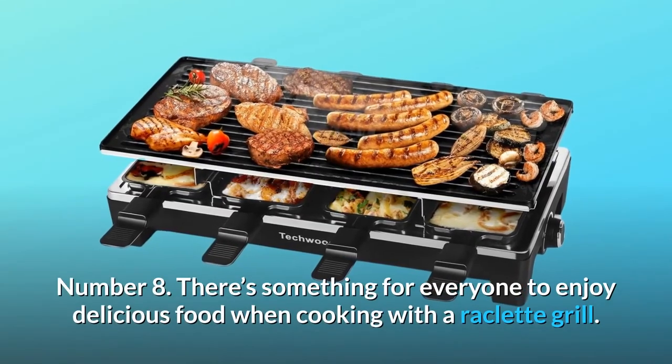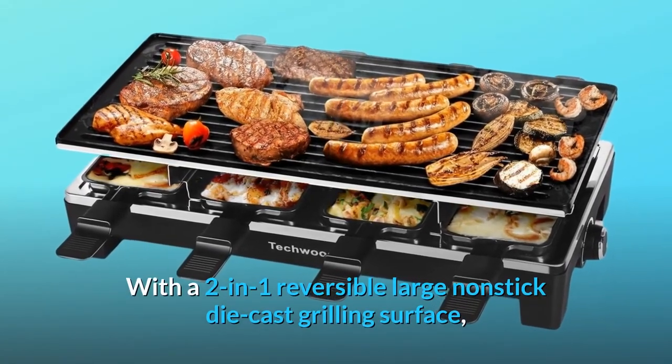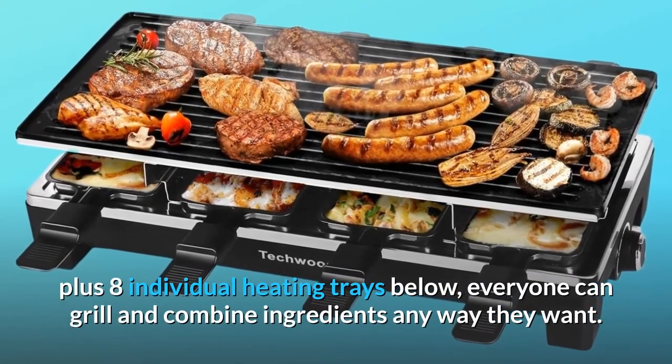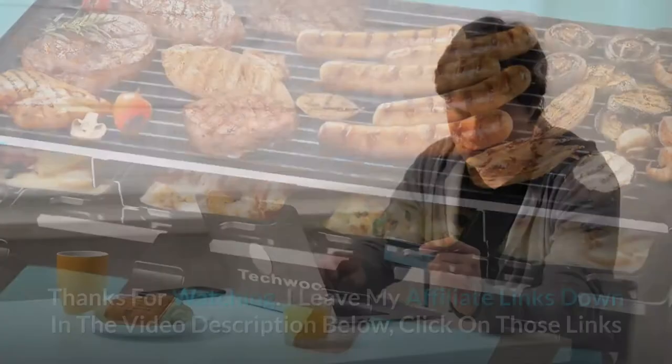Number 8: There's something for everyone to enjoy delicious food when cooking with a raclette grill. With a two-in-one reversible large non-stick die-cast grilling surface, plus eight individual heating trays below, everyone can grill and combine ingredients any way they want. And so much more. Thanks for watching.